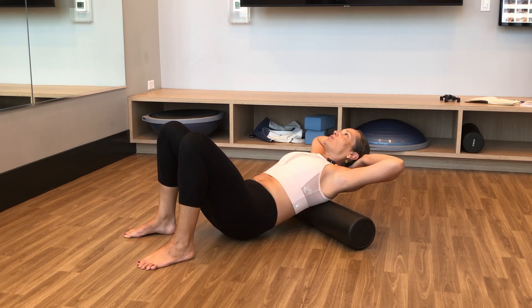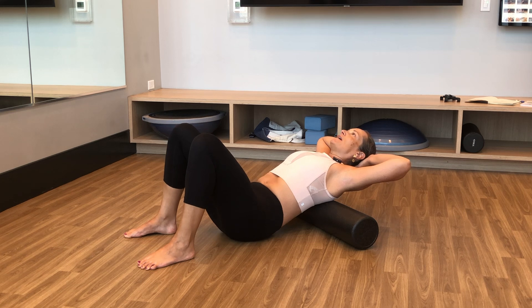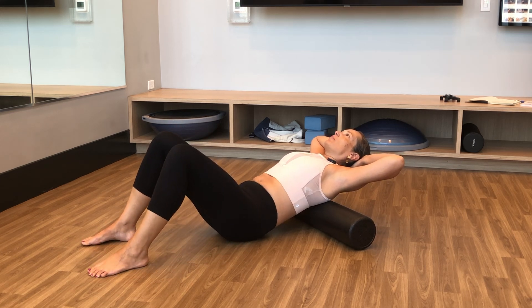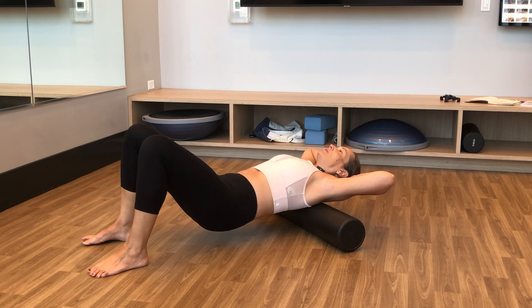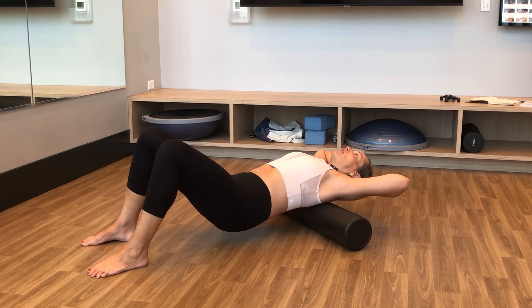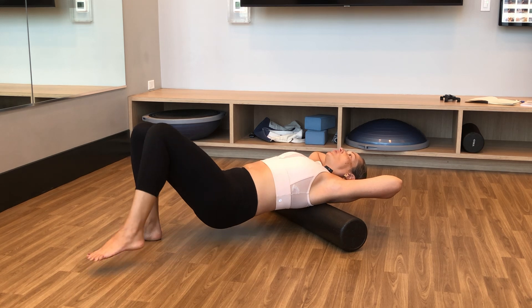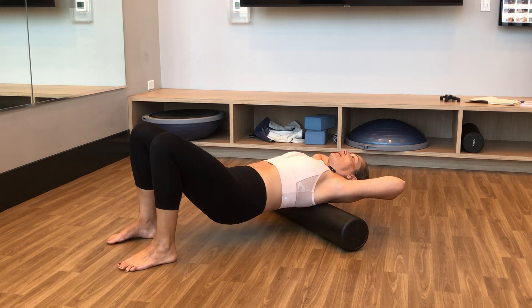And then when I'm finished with the section, gently lowering the hips down, walking the feet out, and rolling the roller further up the spine. Now, I may have to lift my hips a little bit more — find the adjustment, walking the feet closer or further away from you.